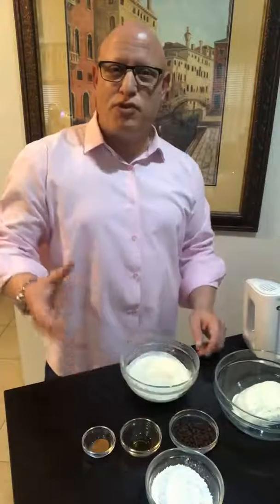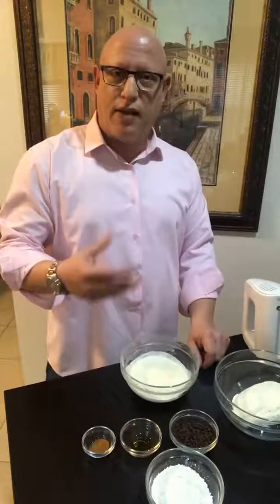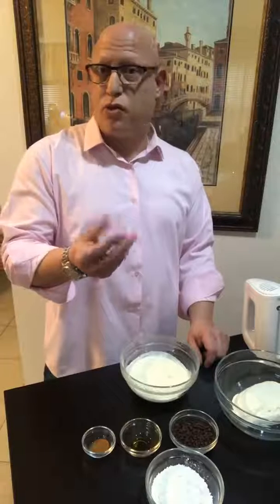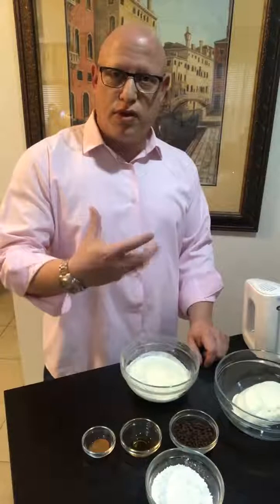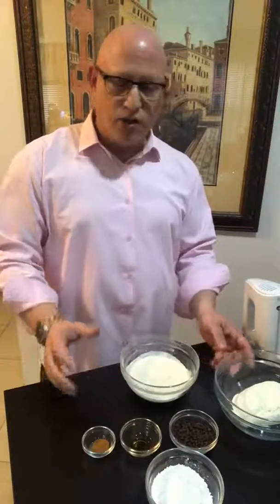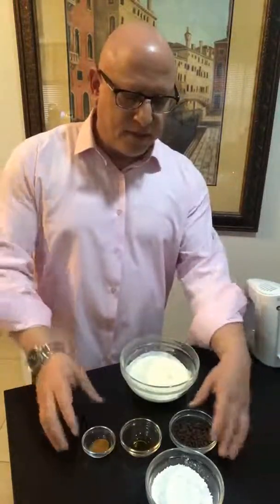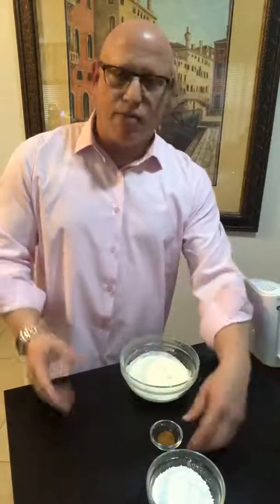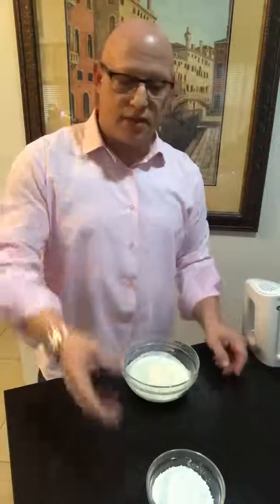I have here roughly a half a cup of powdered sugar and about a third a cup of the mini chocolate chips — semi-sweet, which I love. So the first thing we're going to do is we're going to take the heavy whipping cream and whip that up into almost like a solid, which we're going to use to incorporate into the cannoli cream to make sure it's nice and thick.